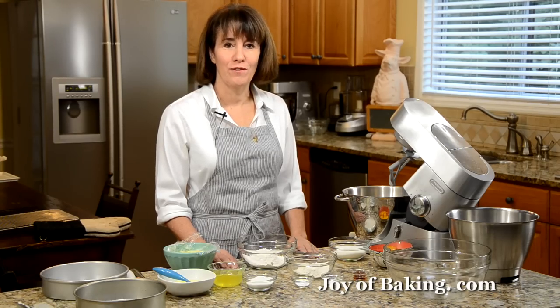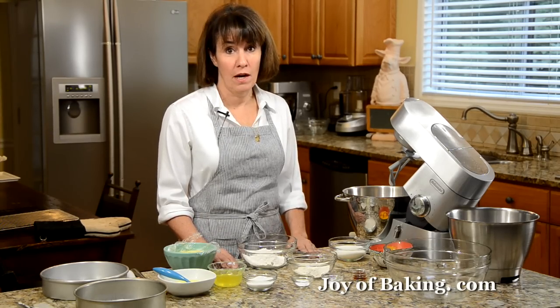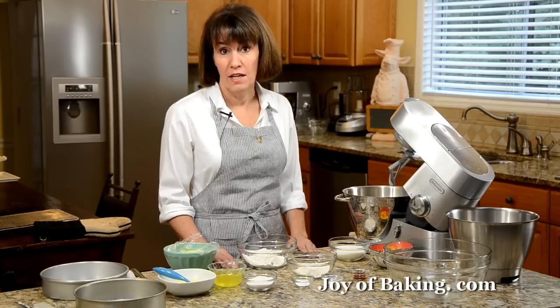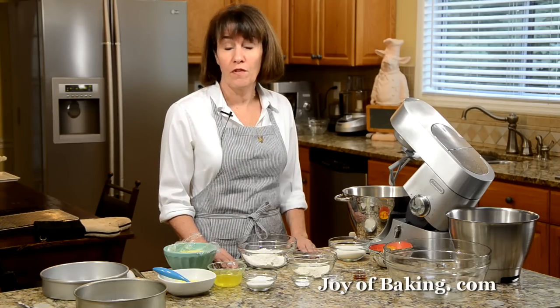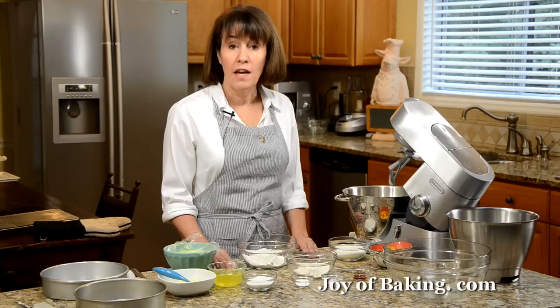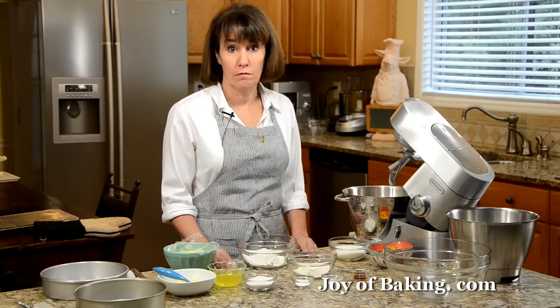Hi, I'm Stephanie Jaworski of joybaking.com. Today we're going to make a Boston cream pie, which is in fact a cake — a cake filled with pastry cream and covered with a delicious chocolate glaze. It was invented in Boston, hence the name. The reason it's called a pie is that back in the late 1800s when this recipe was developed, cakes were baked in pie tins.